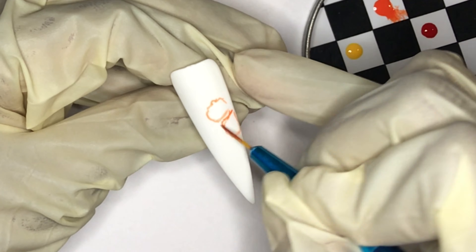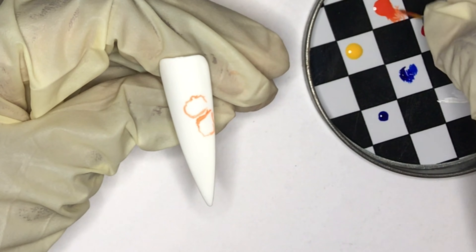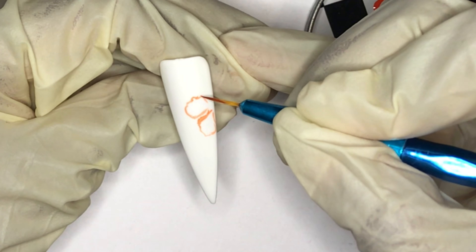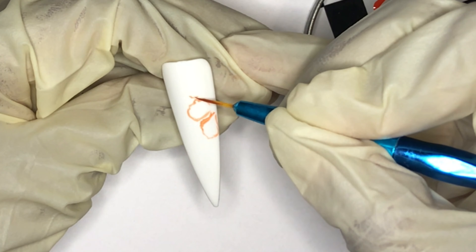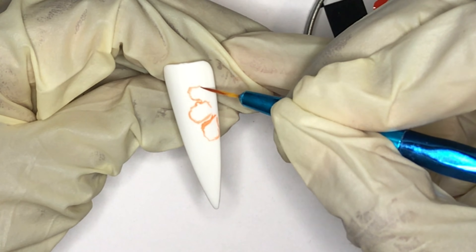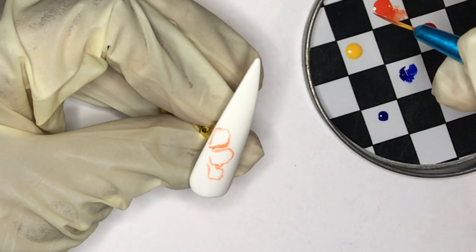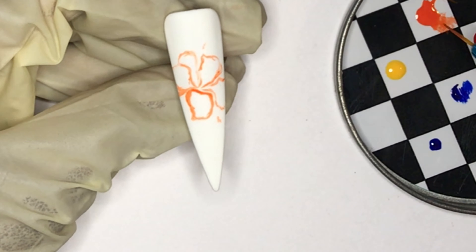So it's actually going to be three tips. One of them has a full flower on it. The other one has a flower coming off just from the right side, right center into about half of the nail. And then the other one just has like a petal as well as another half of the flower.